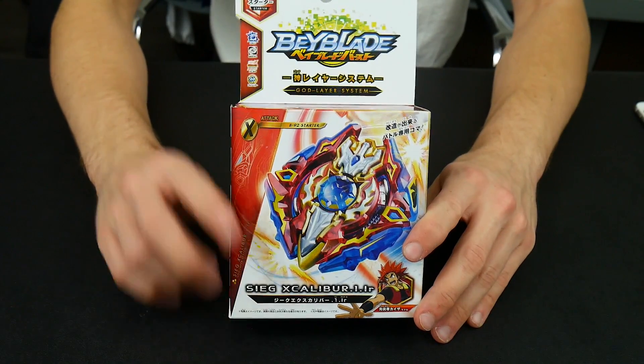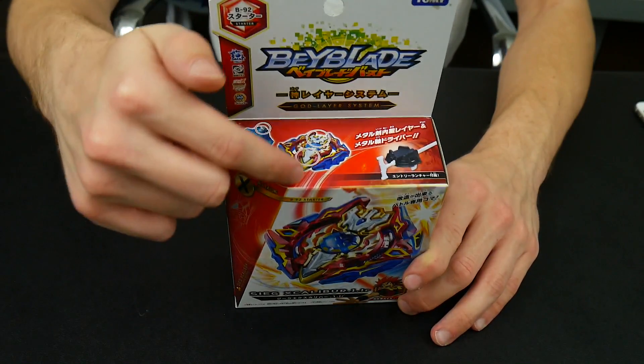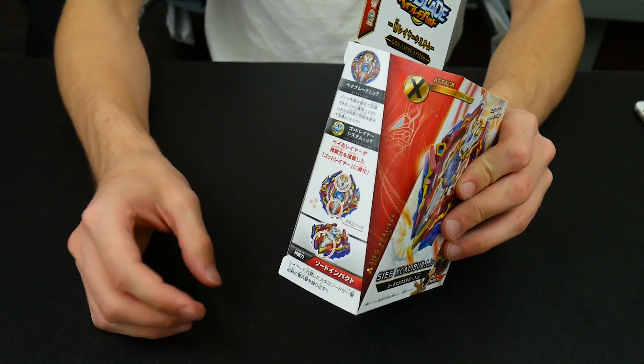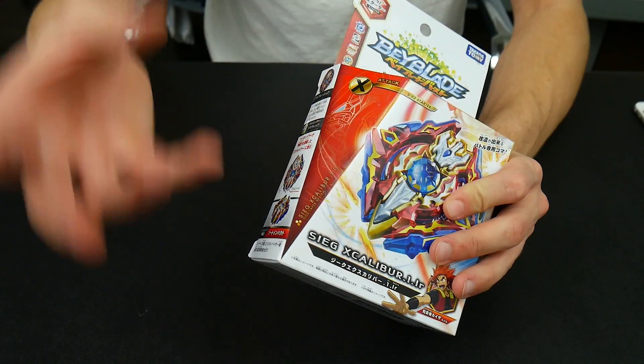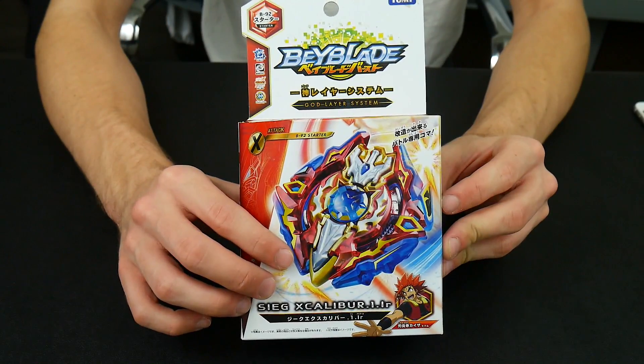Here it is! The top of the box shows off the whole sword and gives you a bit more information. It really does push the whole sword aspect of it. Let's open this thing up.